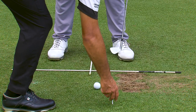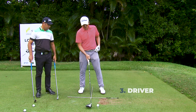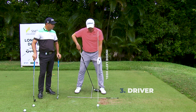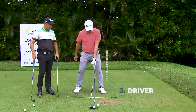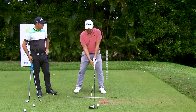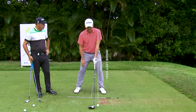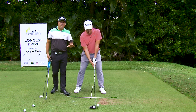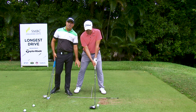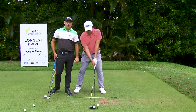Now if we've got the driver, where does this position normally go? So with this club I'd have it on the inside of my left heel. It would be the furthest forward ball position for me for any club, because the driver has the least amount of loft and you want to be hitting up on the ball. So now guys, if you're struggling with trying to get your ball position, a good way is to get some alignment sticks, put them on the ground in this shape, and that can determine your ball position.